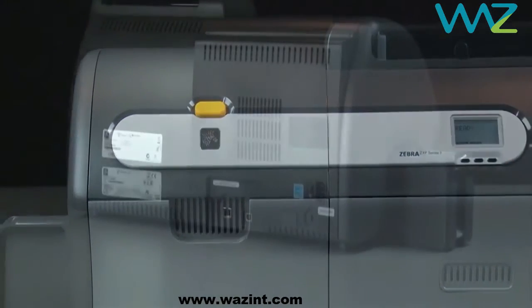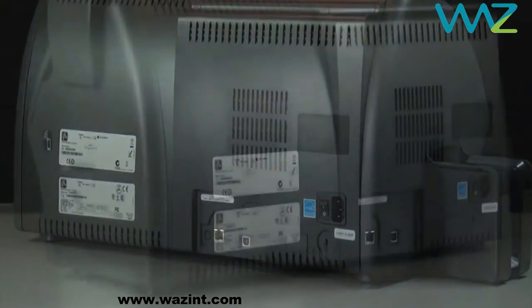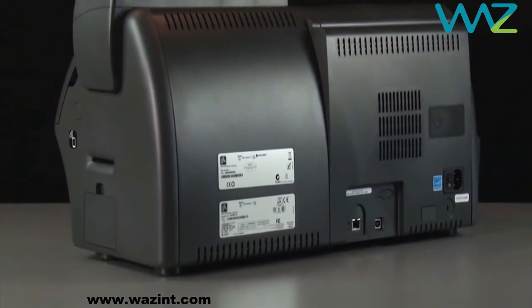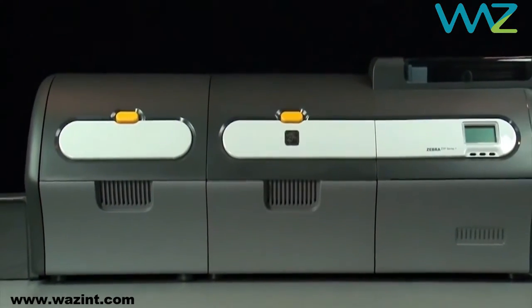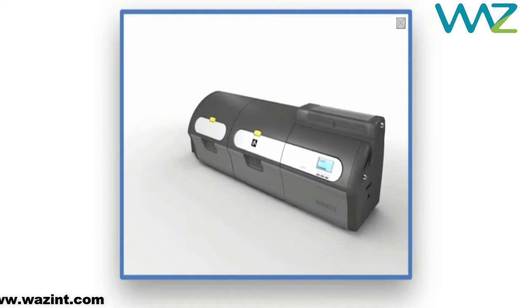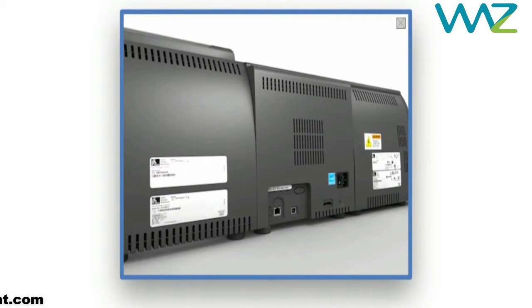Although the Zebra ZXP Series 7 card printer is rich in features, it delivers a low cost per card. Zebra's iX Series ribbons and TrueSecure iSeries laminate are designed to deliver more images per roll. With the Zebra ZXP Series 7, you have flexibility in connectivity, encoding, and media.